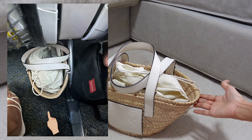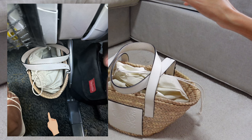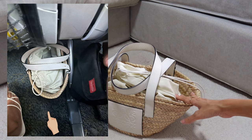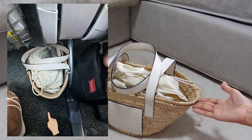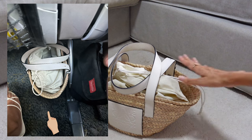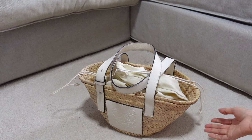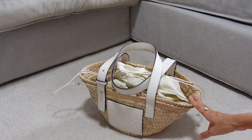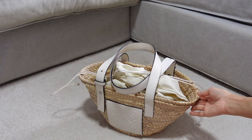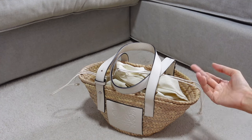One more pro is that it fits perfectly under the airplane seat. I personally don't want to put my bag in the overhead cabin storage — I want it near me. I was a bit worried it wouldn't fit under the seat, but it fit perfectly. I'll show photos of that too because I was amazed. I also travel with a Chanel, Dior Book Tote in medium, but both of those had to go in the overhead storage, while this one could stay under the seat next to me.